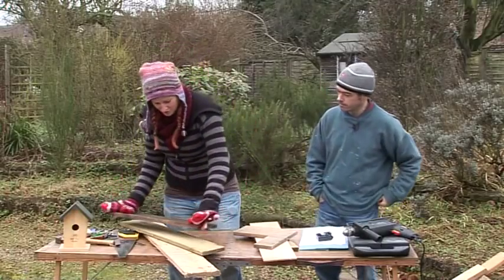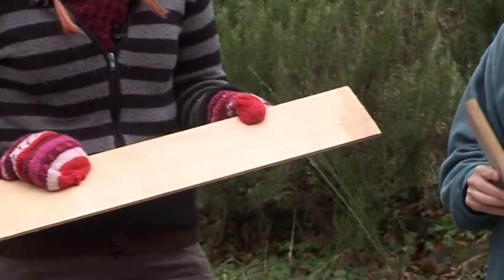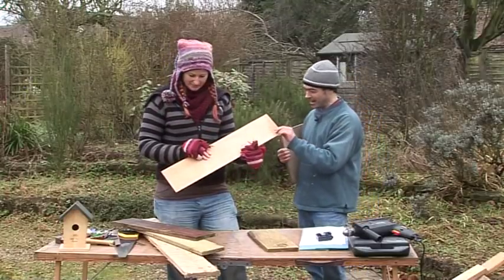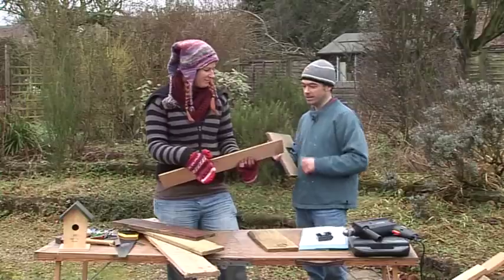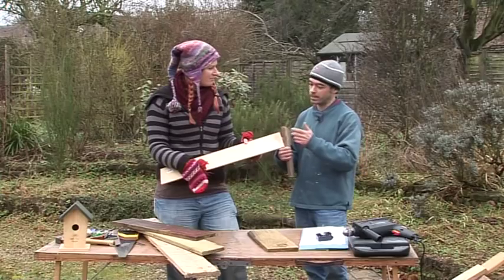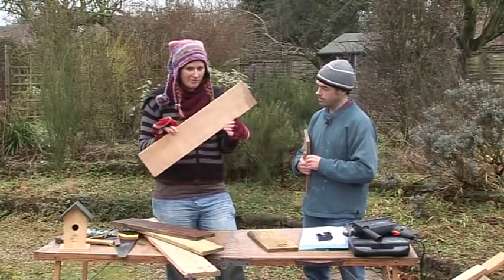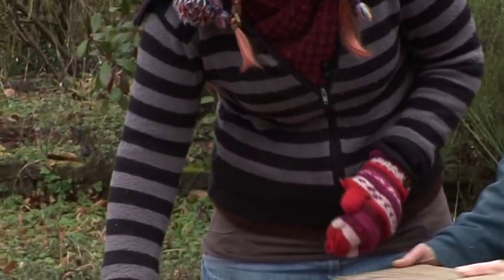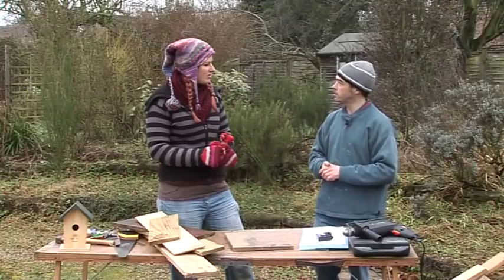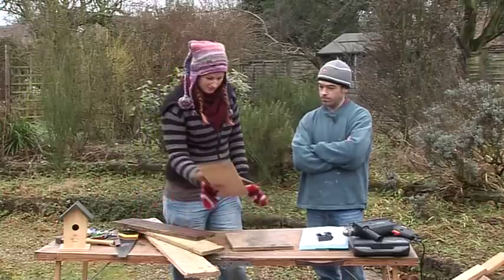So avoid where possible. Things not to use: very thin, untreated interior plywood. It's rather too skinny — I wouldn't like to live in a house made of that. If it gets damp, wet plywood just bows and the layers come apart. So avoid very skinny plywood. Generally speaking, almost any wood you've got lying around is fine, as long as it hasn't got toxic chemicals on it and it's not too skinny or too weathered. Not cheap plywood, not chipboard.